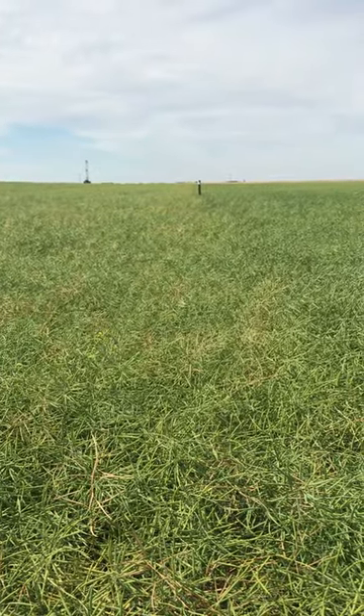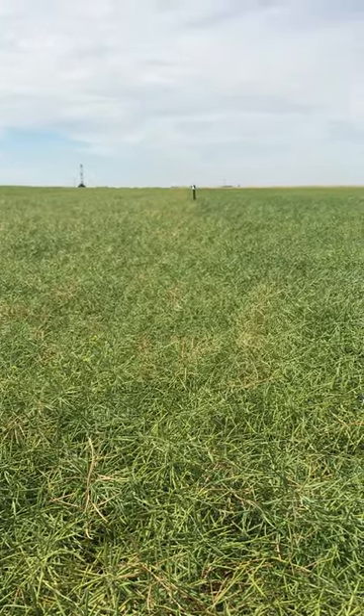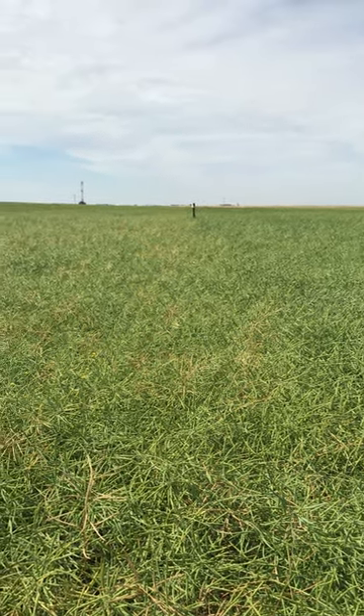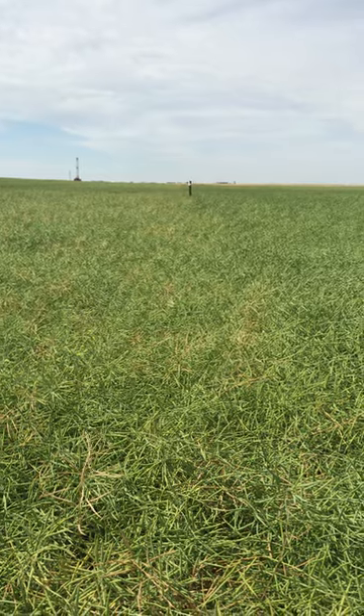Today I'm out here in Penn, Saskatchewan at our Liberty Link Product Knowledge plot. The reason I'm out here today is I was given a heads-up about some premature ripening in some of the plots, so I wanted to find out what was going on.